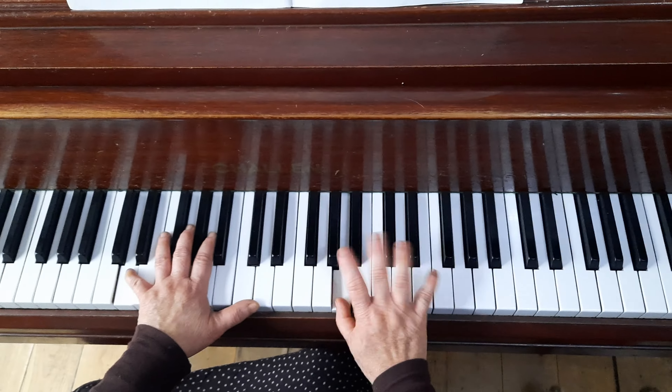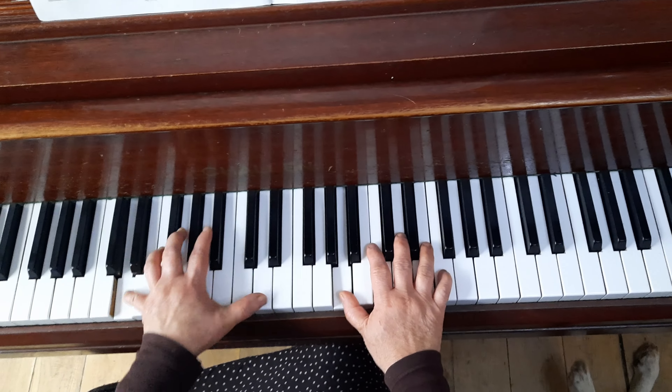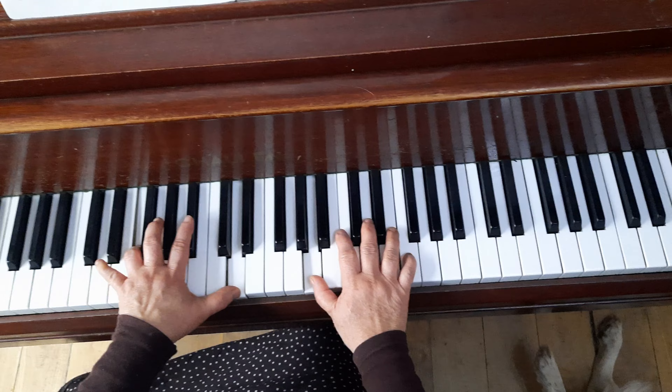Then with the right hand — staccato. Then low note louder, low note louder. And then put together.